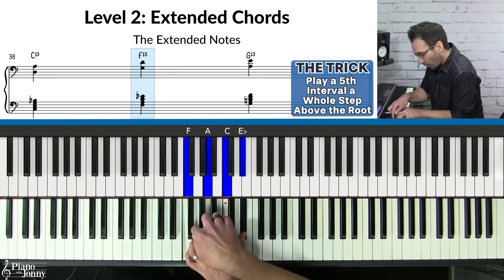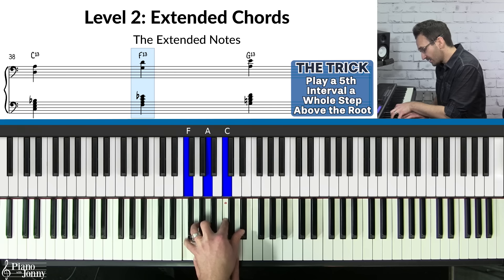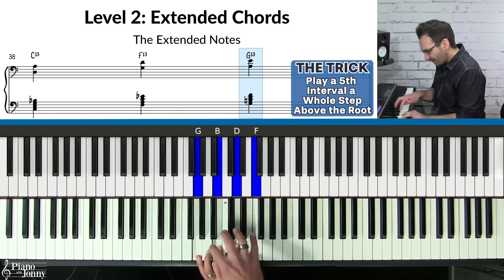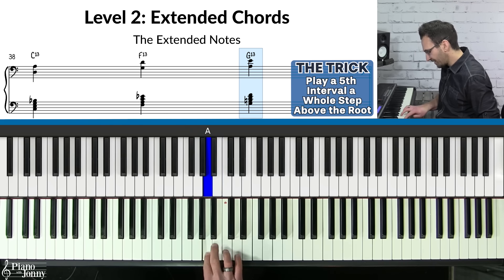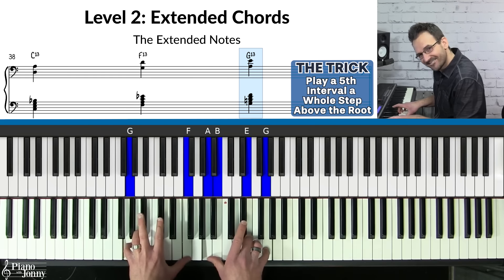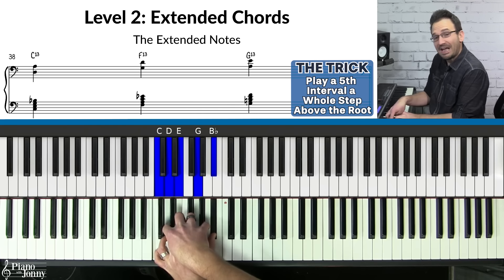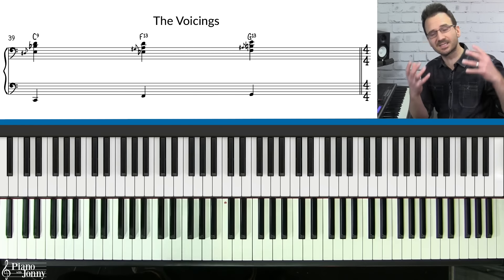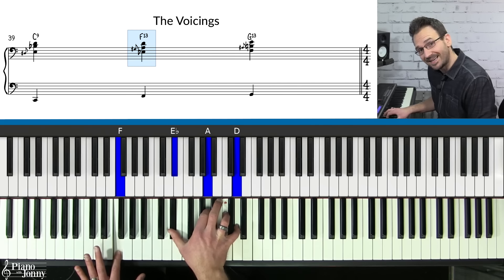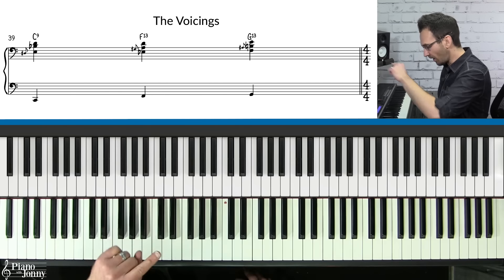For F7, go up a whole step to G, play a fifth interval up — one, two, three, four, five — and those are the chord extensions on F. For G7, go up a whole step from G7 and play a fifth interval from that note — those are your G7 chord extensions. The trick to finding extensions: play a seventh chord, go up a whole step, and play a fifth from that note. You can also slide notes — on C slide the E, on F slide the A, on G slide the B.